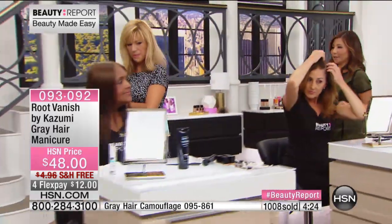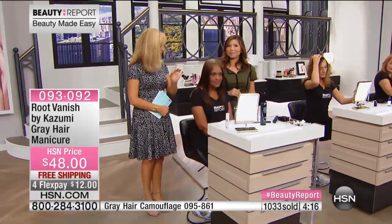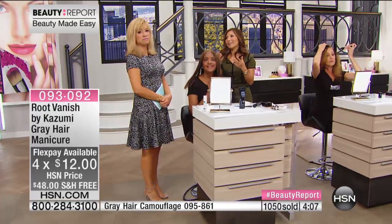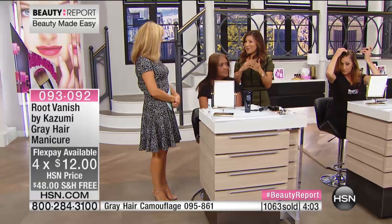It doesn't have any parabens, silicones, or ammonia, so it doesn't lighten up the color — it gives you a nice stain. It works from the blondest blonde, though this blonde shade is more of an ash medium blonde, not a platinum blonde. Very neutral, very gentle. If you can extend your color appointment even an extra two weeks — instead of going every four weeks you go every six — think about how much money you're going to save.